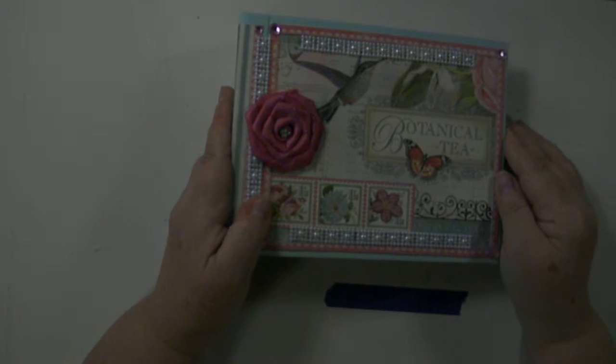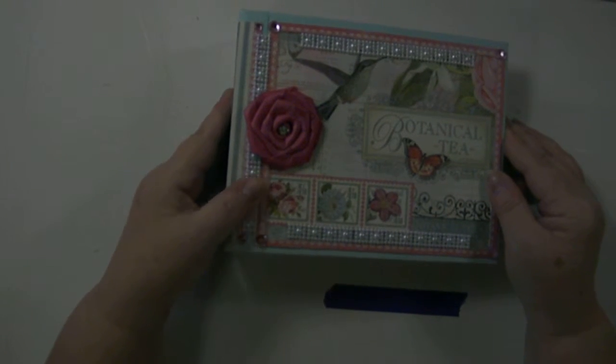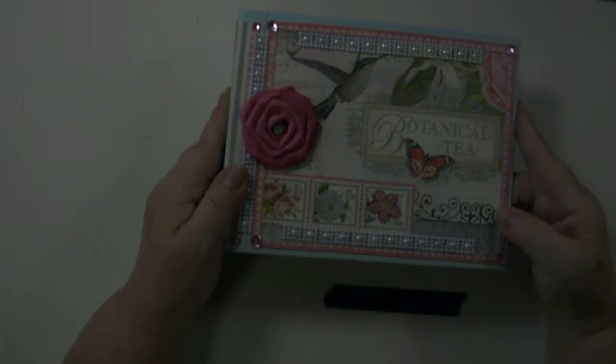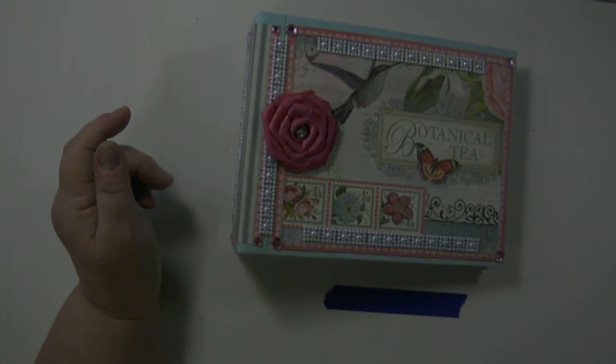I thank you for watching today. I hope you enjoyed this video. If you have any questions or comments, feel free to email me at my Etsy shop — again, that's Album Alchemy. This is Lisa, the Original Designing Diva, saying bye-bye for now. Thank you.